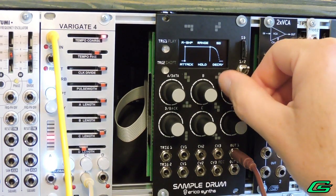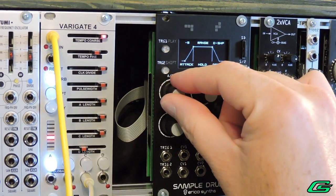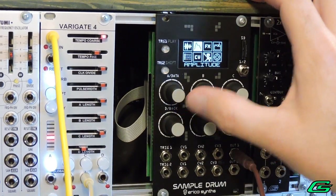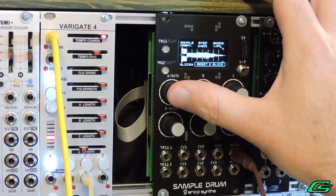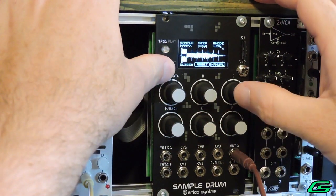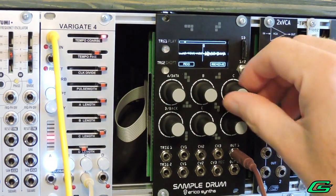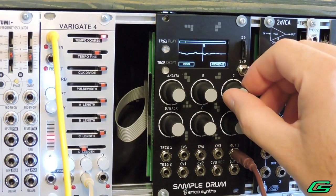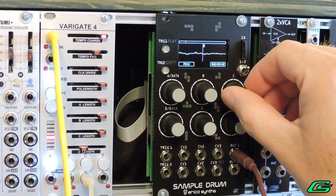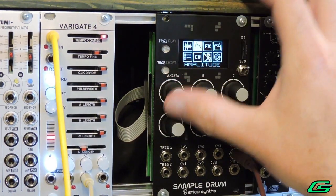Moving on to the envelopes, which control the amplitude of loops and slices — think of them as VCAs controlling volume over time. I love the envelope curves, which can be linear, log, or exponential. One thing to realize about the Sample Drum is that it does not process its loops and slices using zero crossing. For me this didn't prevent having immense fun with the module, but sometimes you'll have clicks and pops as sample slices and loops change position during playback. A workaround I've been using is to add a small amount of attack time on the envelope page.